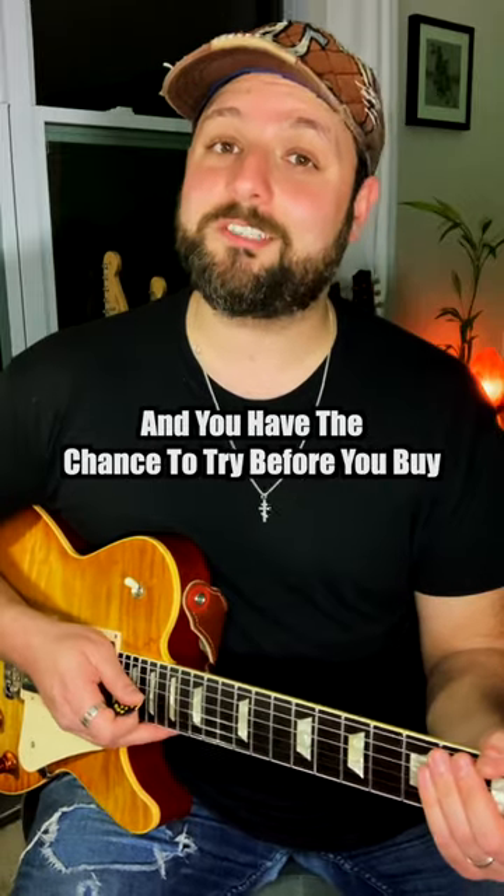So the next time you want to get a guitar and you have the chance to try before you buy, go ahead and try out that method and see if it speaks to you.